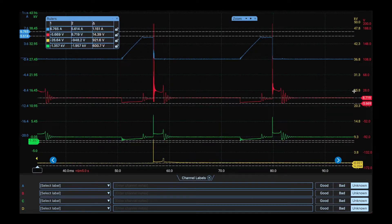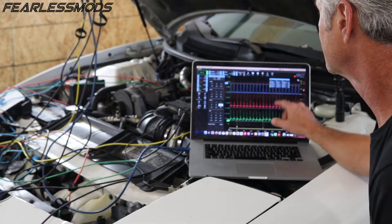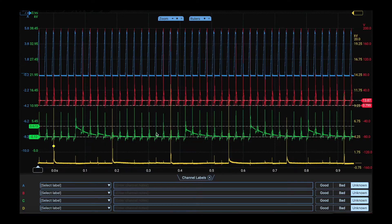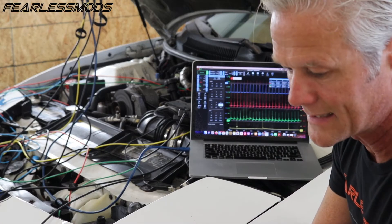Primary voltage is showing around 8.7 volts, so that has dropped. But our firing lines all look pretty much going overage, which means we're getting some really good sparks, so primary is looking pretty good. Our secondary, though — we're starting to get these ramps, and our spark lines are not looking good. We're getting inconsistencies and ramps just like in the coil secondary. So this clearly to me now looks like something in the secondary.